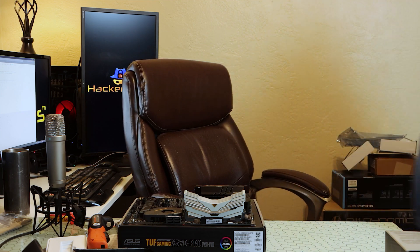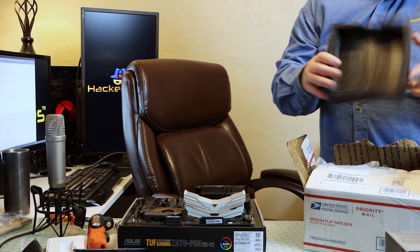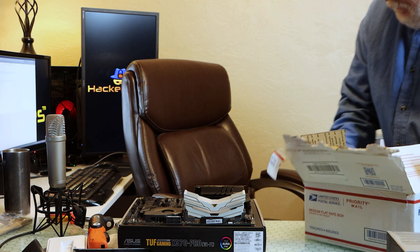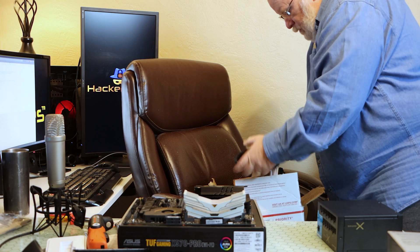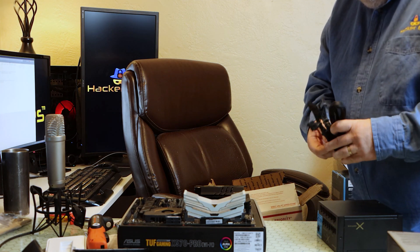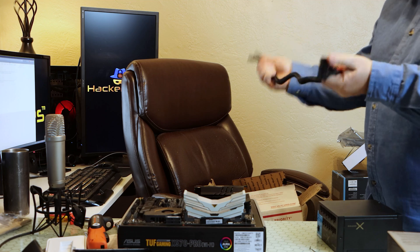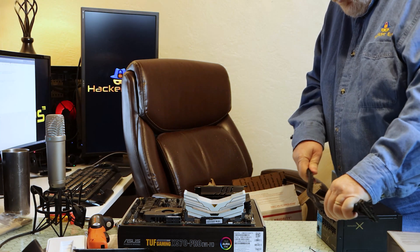I need a power supply, so let me get the power supply I bought. One power supply. We have a Seasonic 80 Plus Gold 850 watt. Trying to get some of the shipping creases out, I guess you could call them.